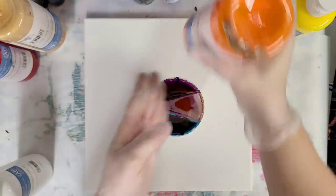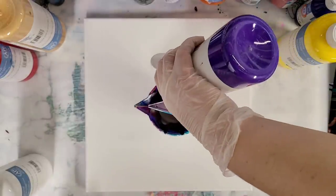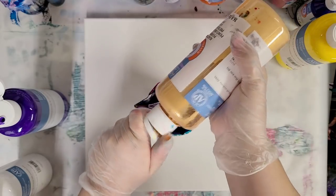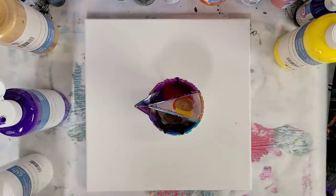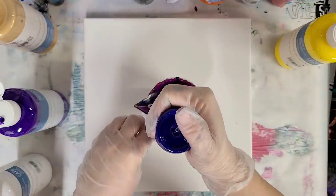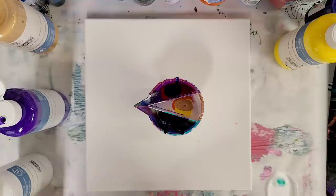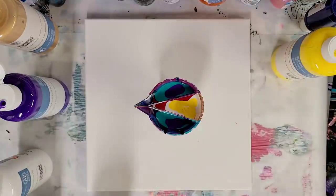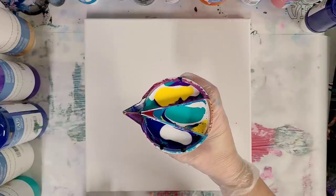I'm going to use a combo of warm colors and cool colors. I got white, orange, yellow, some purple, red, and then I'm going to put some gold in here as well. I need to replenish some of my colors and I think I will, as always, use some blue. This should be very, very nice and colorful. I've also got some aqua green that will be interesting in here. Alright, I've got my cup filled up.